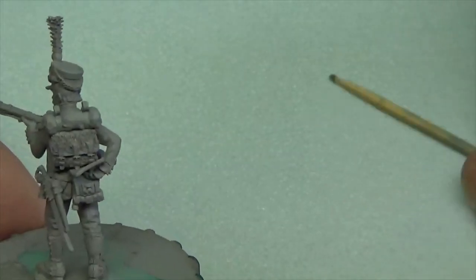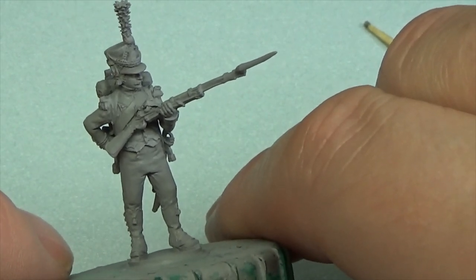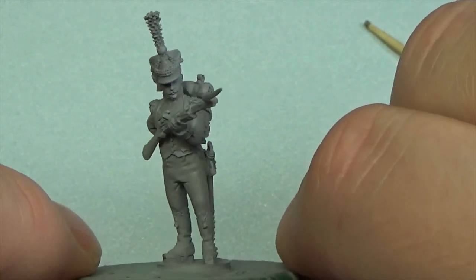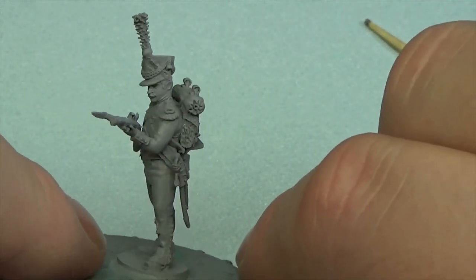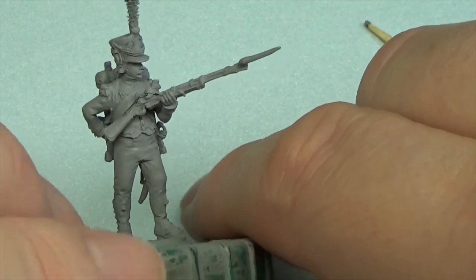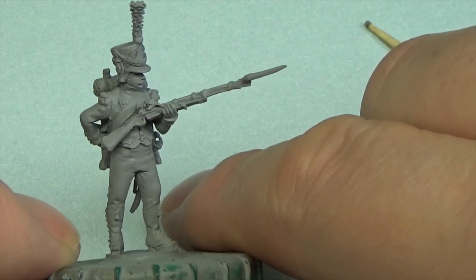I've been debating what I'm going to do with this guy — I did want to paint him as Swiss, but even with an Osprey book and going online there was so much going backwards and forwards with French Napoleonics. I've just decided to go for a French Voltigueur of the line. It's taken ages just to find a regiment, because with Voltigueurs the collars, the piping, the flounder cords and stuff — it can be a nightmare.